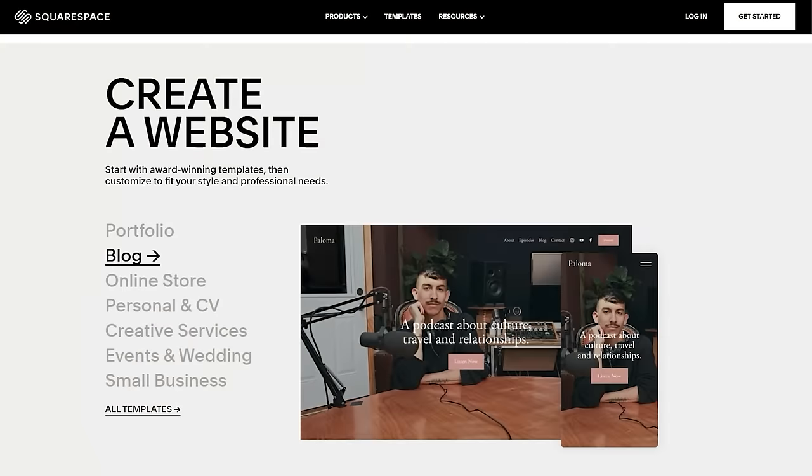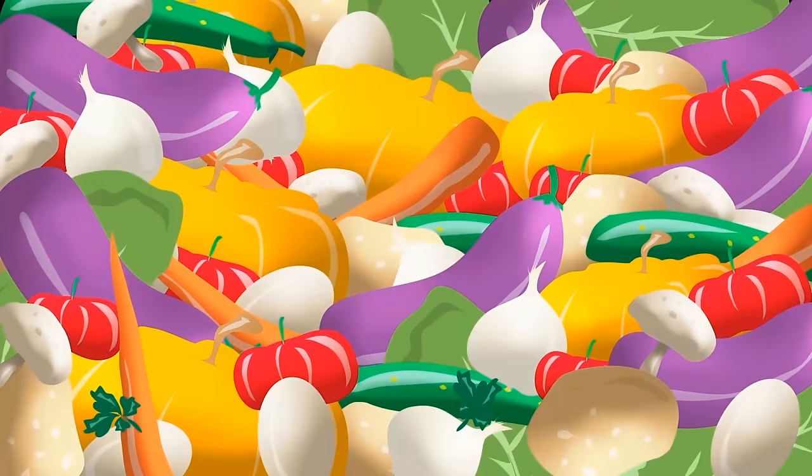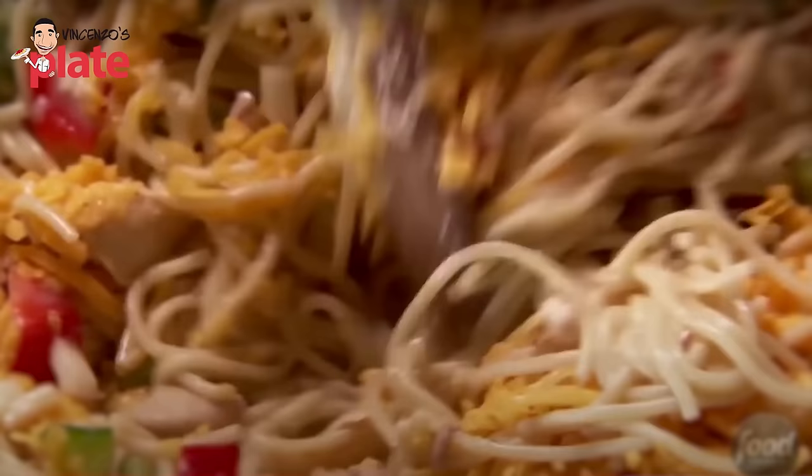We are very lucky to share that this video has been brought to you by Squarespace. Hi and welcome to Vincenzo's Plate, the place where you get to learn how to cook delicious Italian recipes in your own kitchen. And we also react to some bad videos like this one — chicken pasta made the wrong way.